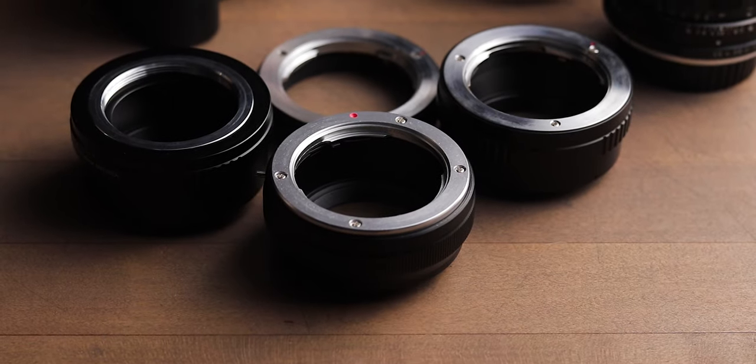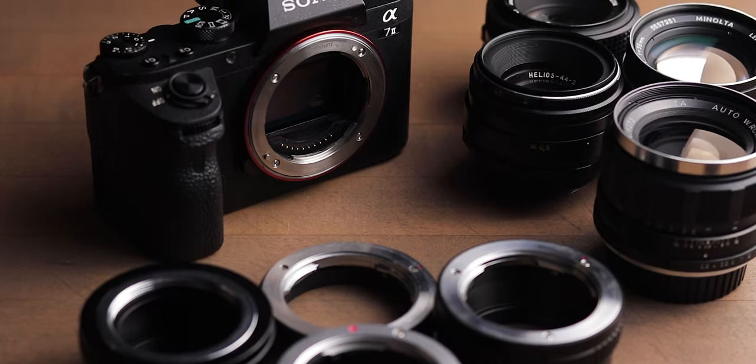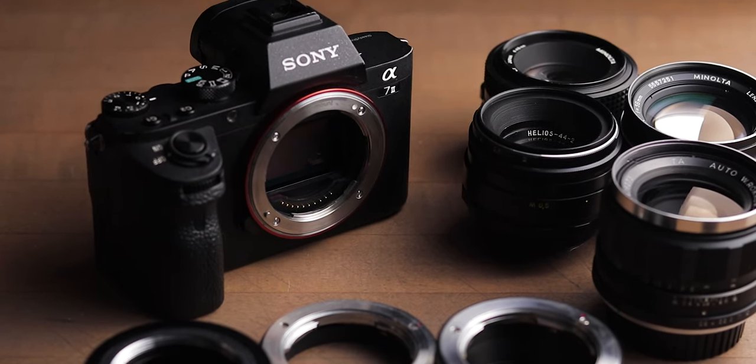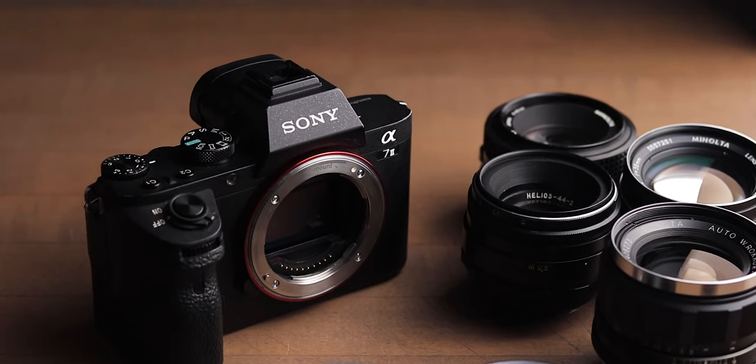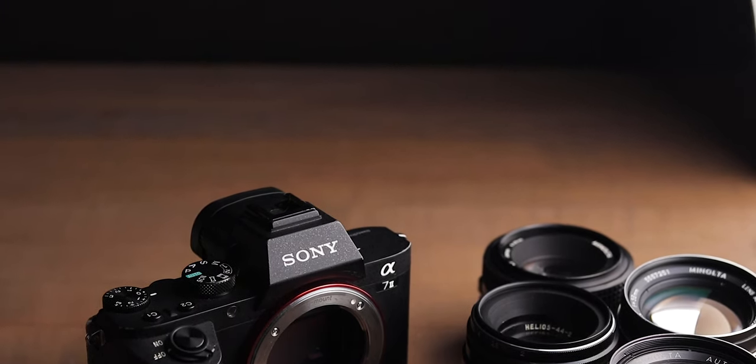The most important thing to learn about vintage lenses is adapting. This is simple if you have a basic understanding of flange distance. This is the distance from the camera mount to the camera sensor. In order for a lens to focus to infinity, it must be kept the same exact distance from the camera sensor, or film, as it was intended — like a restraining order, but with fewer consequences and a lot less fun.